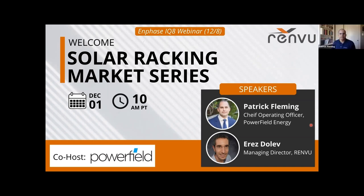Before we dive in and while we are waiting for more people to join, I'll give a little background on Renvu and some of the products and services we offer. Renvu is a solar equipment distributor. The company was founded in 2012 and based in California. We have three fulfillment centers in California, New Jersey, and Texas, and we serve installers and homeowners in the US and in Latin America.